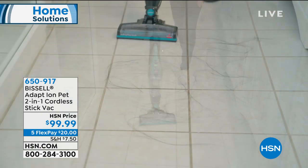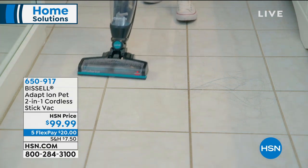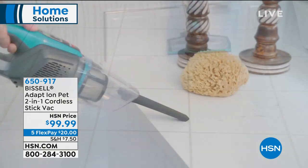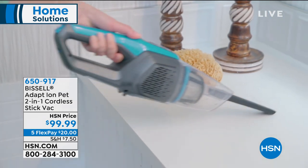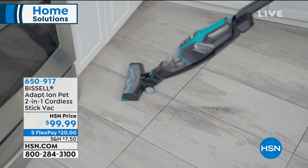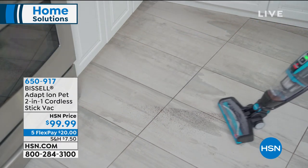So you don't have to worry about getting caught up on a cord. You're getting the two additional tools — the crevice tool and the upholstery tool. We're looking at $99.99. This is brand new, the launch here at HSN. It's on five flexible payments of $20 to get it home. You have a one-year warranty coming with this.